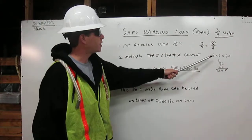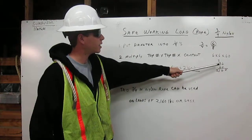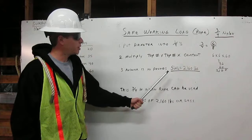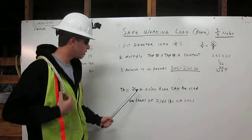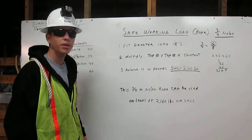Here we have 6 times 6 times 60, which gives us 36 times 60, which equals 2,160. The answer is in pounds. The safe working load is 2,160 pounds. This 3/4 inch nylon rope can be used on loads of 2,160 pounds or less. Thank you.